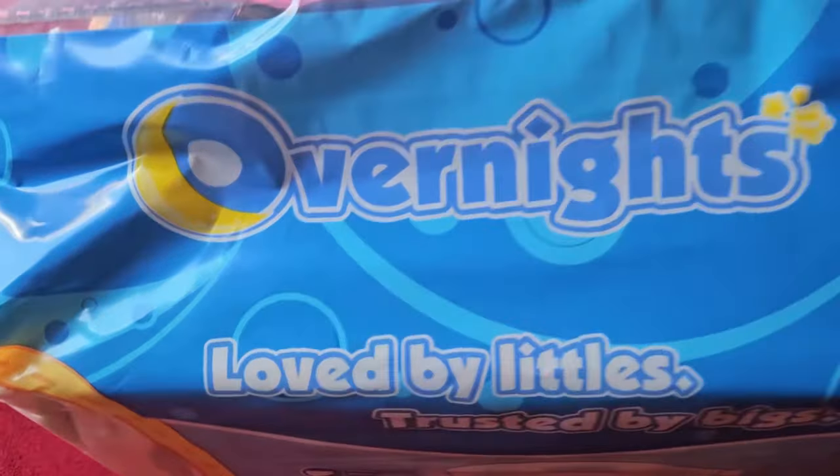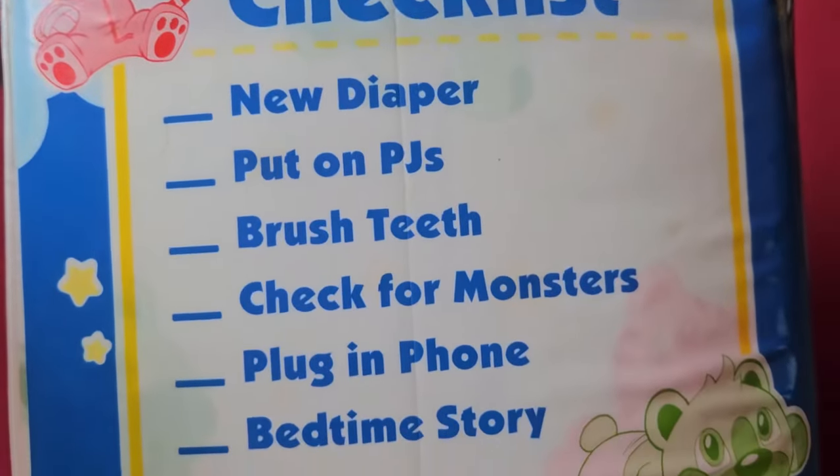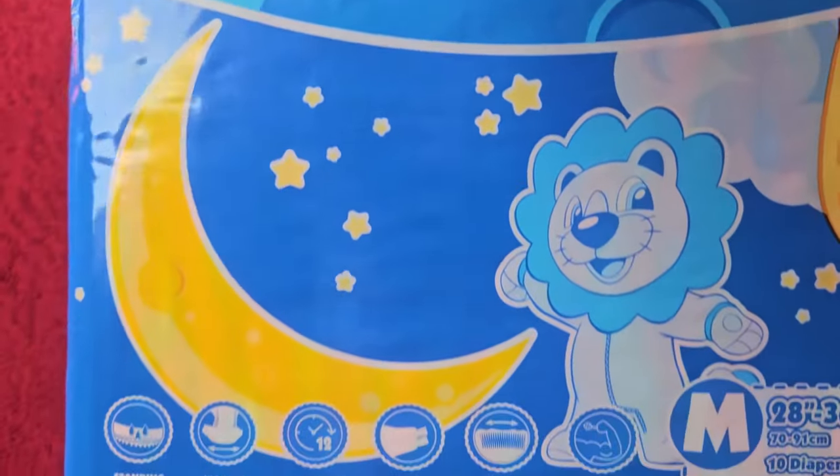Welcome to the next diaper test. Which brand has been neglected on my channel lately? That's right, Tykables. Let's change that and take a look at the Tykables Overnights in this video.